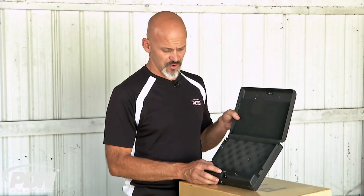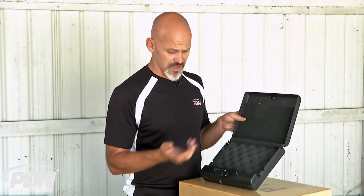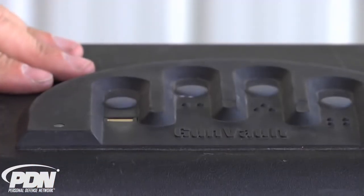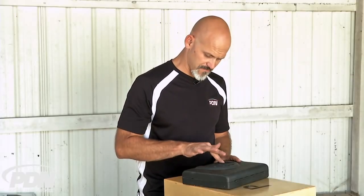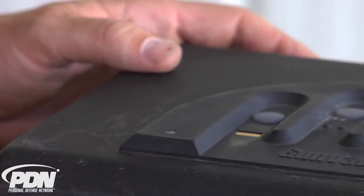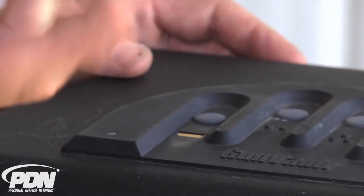Now I'm going to set the system up to program in my pinky finger so you can see how this works. I hold down the learn button, get a green light, close the safe, and get in front of the scanner. I hear two beeps the first time, a single beep the second time, then two beeps again. The green light is off — that tells me I've successfully programmed in the new fingerprint. I press the button and pop the safe open.